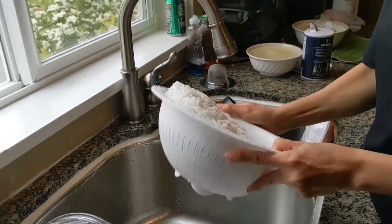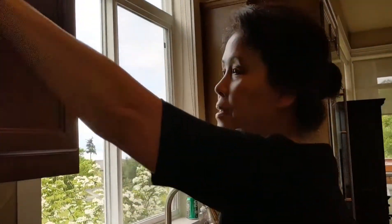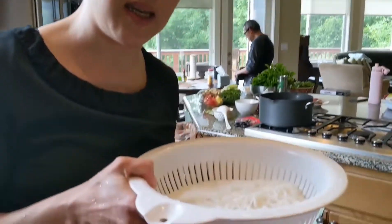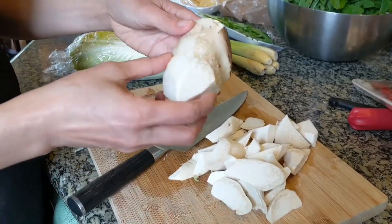Someone said I was like Gordon Ramsay flipping things in the pan, but I said I'm not Gordon Ramsay — I don't even know who that is. I'm Kim Nan. I pay attention to technique and food; I steal technique from people. This technique I learned from Bong Rai, not from the Food Network.